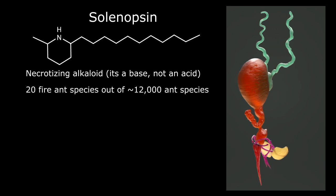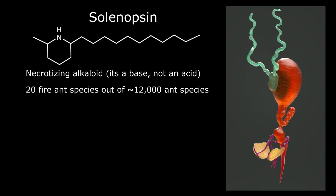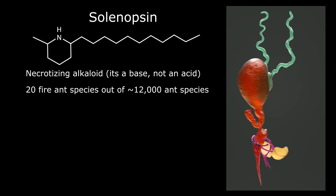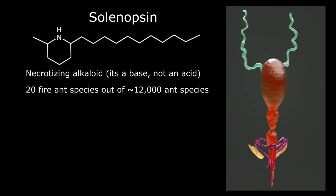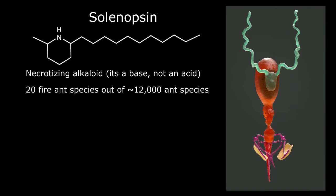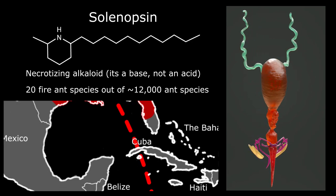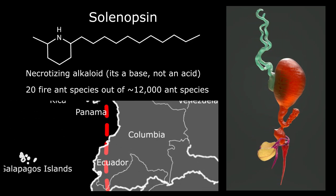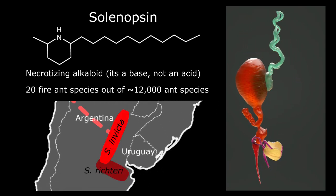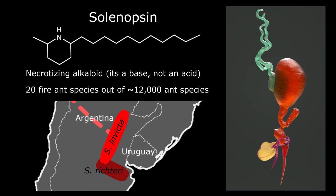There are about 20 species of fire ants known to scientists, out of 12,000 known species of ants. By comparing the level of alkalinity of different fire ant venoms, scientists have another clue as to the origin of Solenopsis invicta. This, combined with other methods such as genetics and morphology, has helped scientists trace Solenopsis invicta back to South America. By looking at the venom chemistry of close relatives such as Solenopsis richteri, entomologists are putting together the story of the origin of the species.